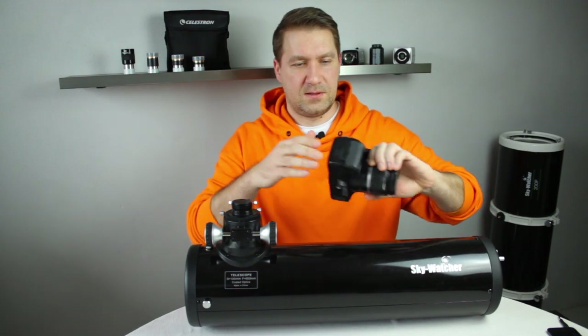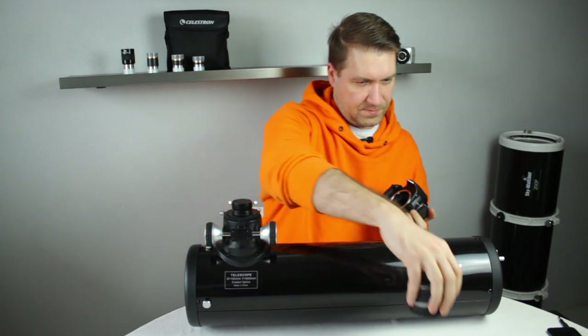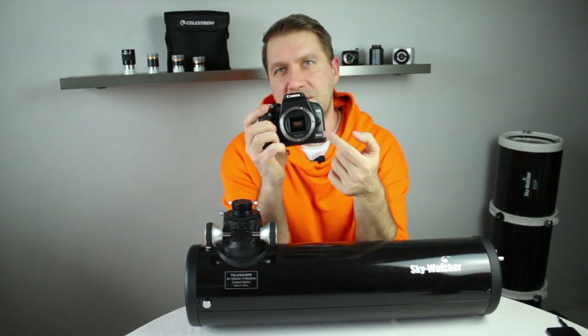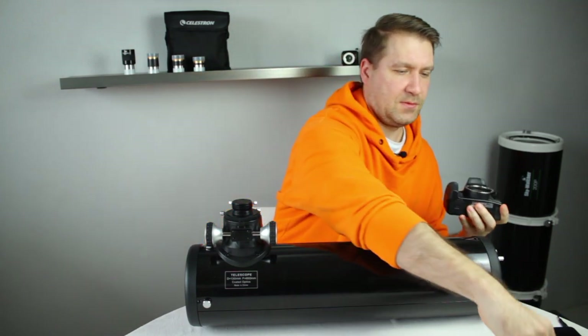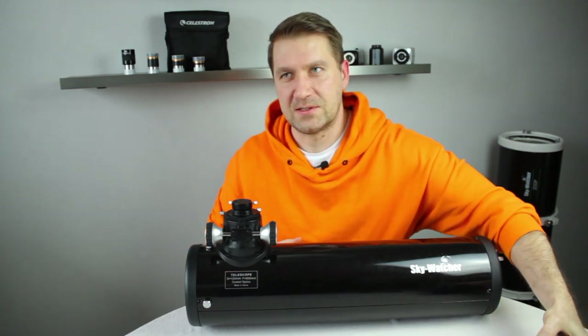I have here one DSLR camera and as you can see, the sensor is too deep inside the body of the camera, so you have few options on how to reach focus with a DSLR.